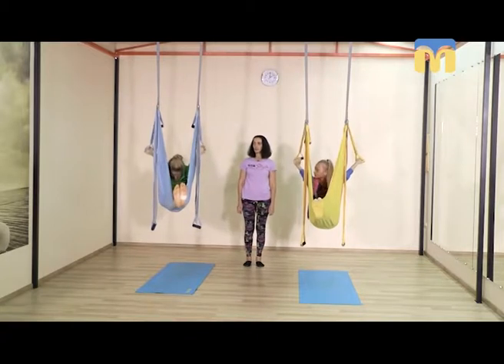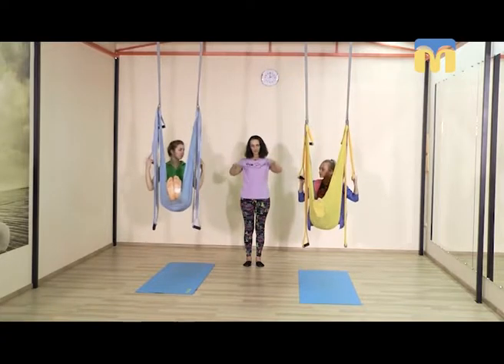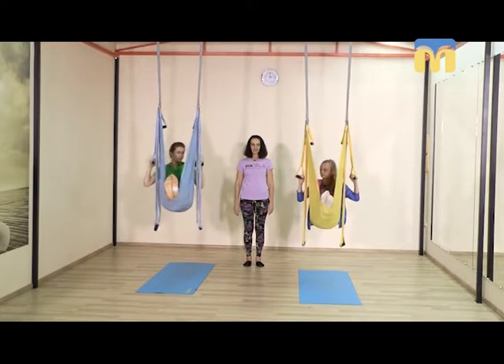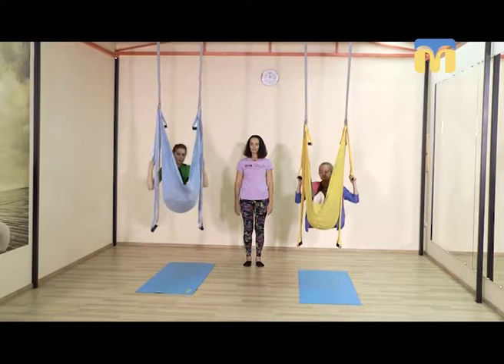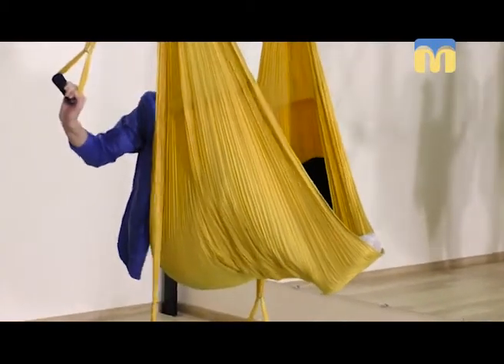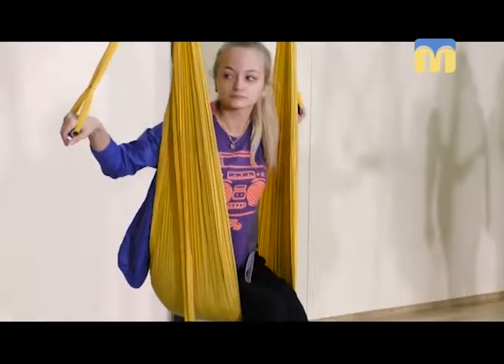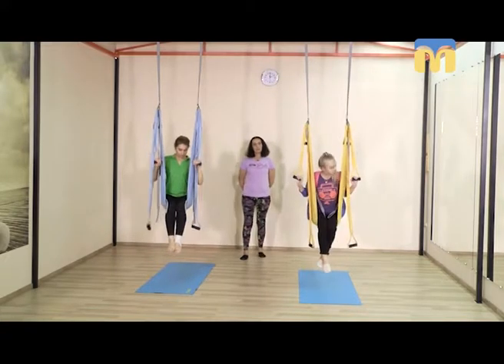Не спеша, снова руки в стороны. Сбрасываем стопы — согнув ноги в коленях, сбрасываем стопы. Стопы наружу. Просто сгибаем ноги в коленях, садимся. И теперь вспоминаем детство.